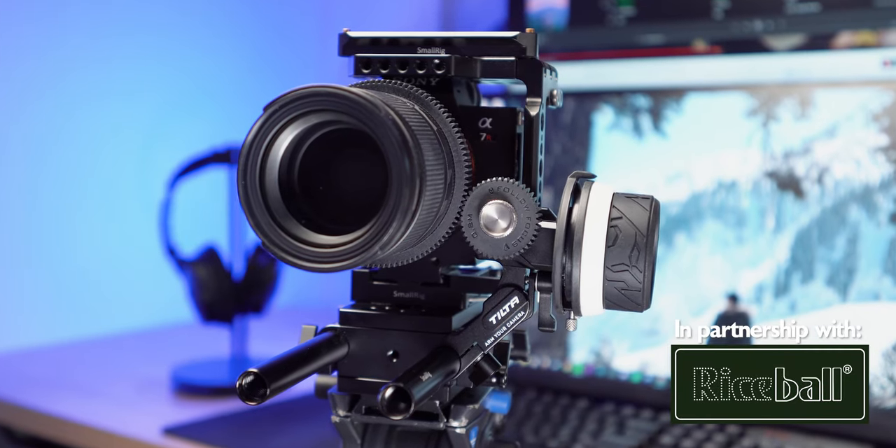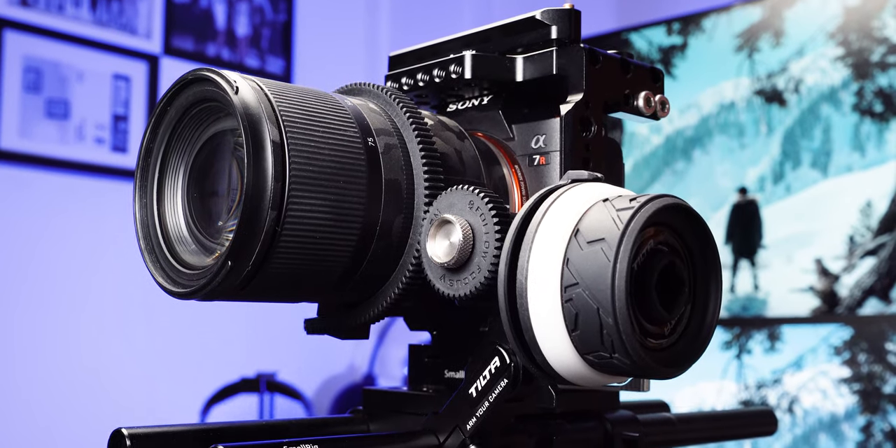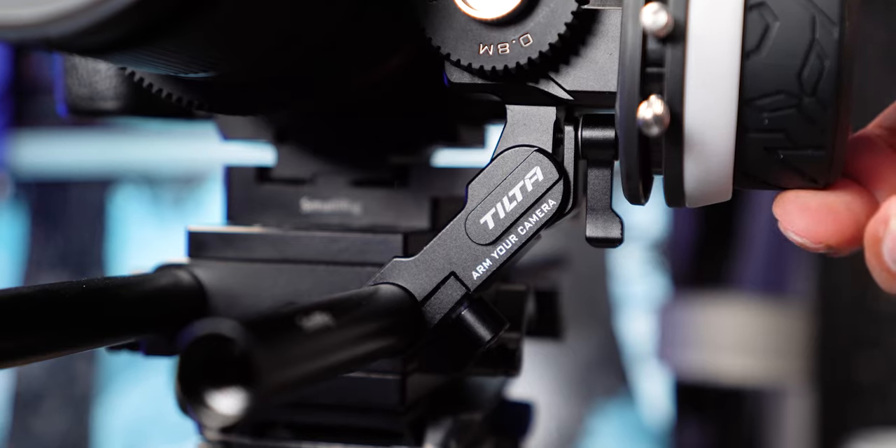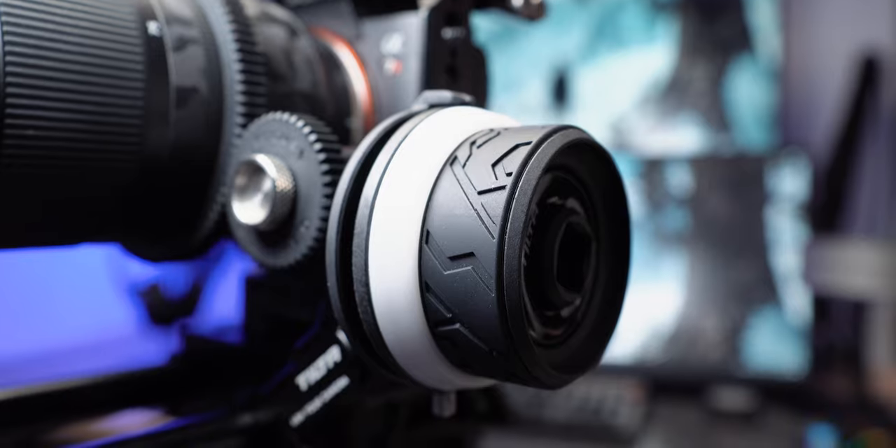With the surge of new consumer cameras being released with larger sensors and higher video qualities, the number of aspiring filmmakers has also risen. And with that, a demand for affordable compact cinematography equipment.